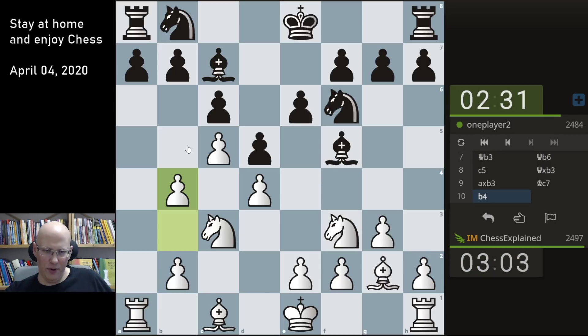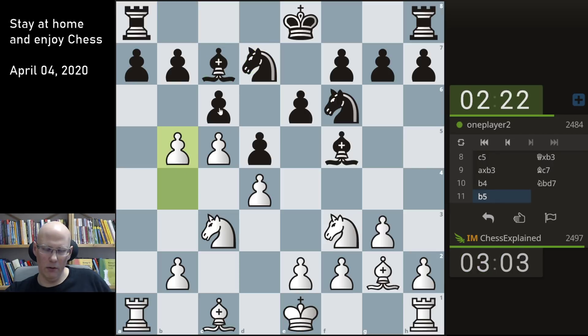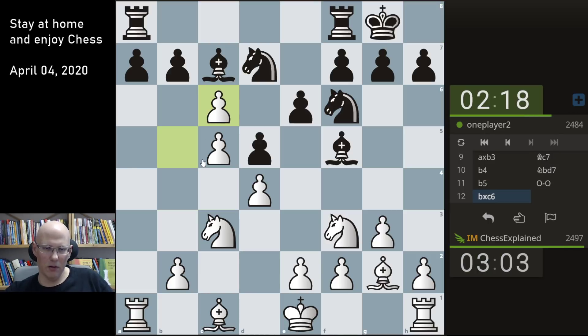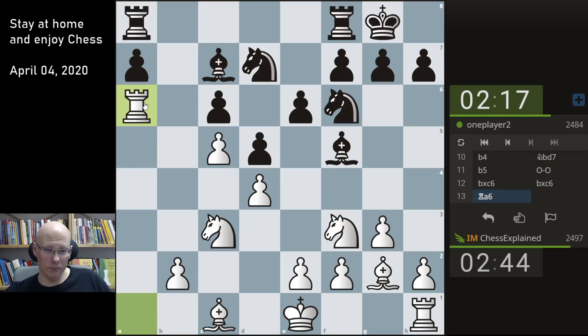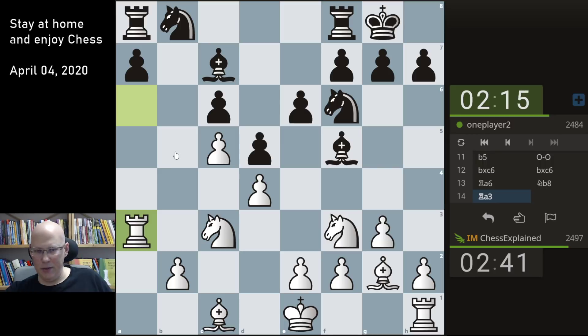It's just not good for black because you lose a ton of time and you have absolutely no compensation for that. The bishop is just not in a good spot on c7 — should be rather problematic for black, this whole thing. So let's take. Rook a6 already is a thing — the question is if I should do it now or wait. It's always a tough one. Yeah, I think I can do it now.